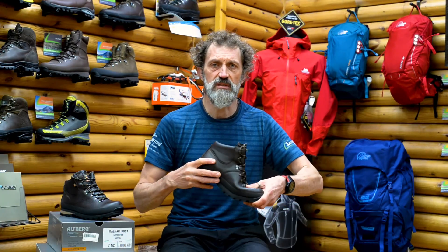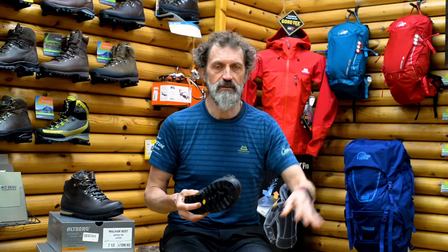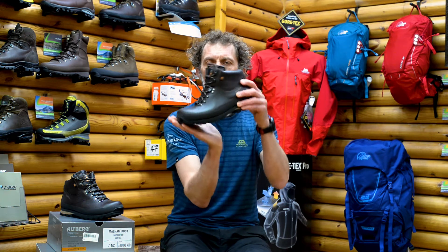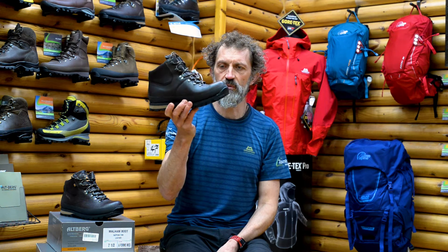It's not a stiff boot — it's fairly flexible but firm enough so you're not going to feel every lump and bump through the sole of your foot. It's got what's called a rolling sole, which rocks your foot through the gait cycle. It's a really comfortable walk.